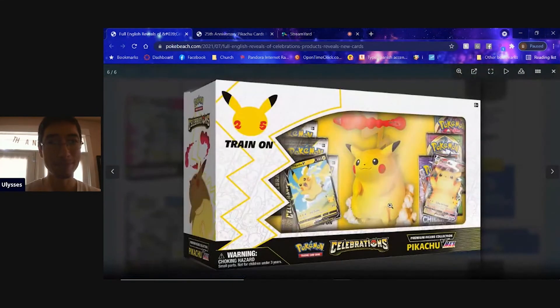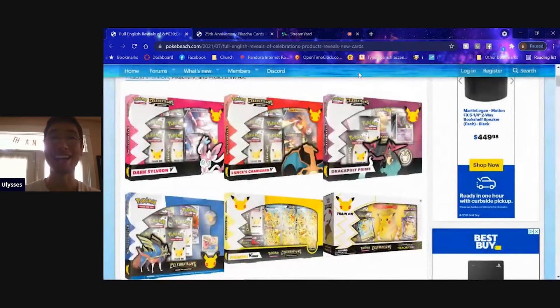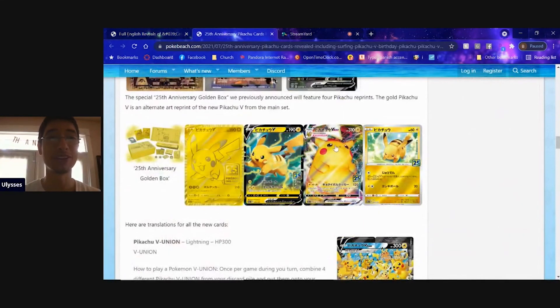The next piece of news is that we will be getting the Pikachu V Max alternate art in this box. This was a Japanese exclusive for a little while and we haven't gotten it in any other sets so far, but we will be getting it in the Celebrations Pikachu V Max box. And that is all I've got to share with you all today.